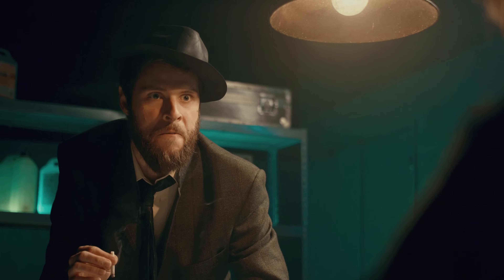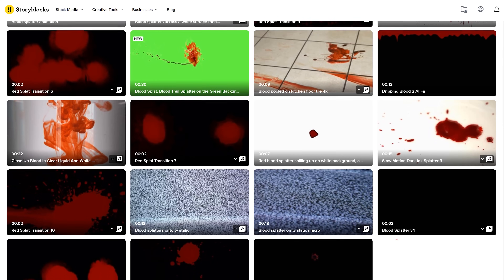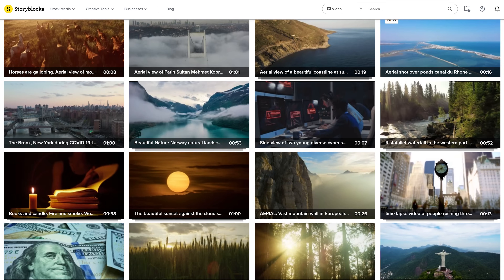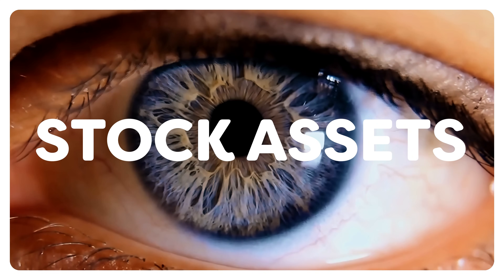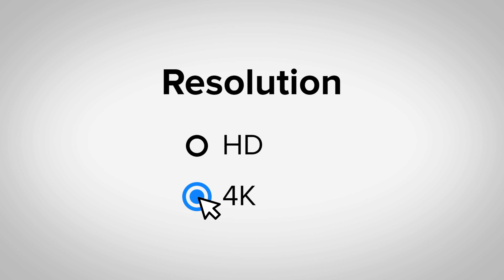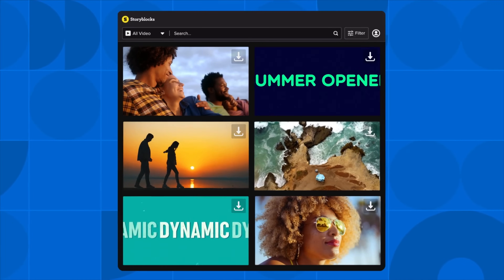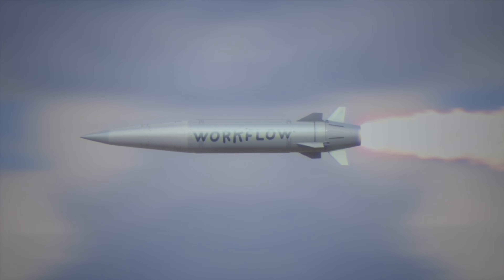Unless you use Storyblocks, the sponsor of this video. You can find some awesome muzzle flashes and blood spatters to create such a real gunshot effect. You can find literally everything in their huge library with over a million high-quality royalty-free stock assets, all in HD and 4K resolution. And you can even use their plugin for both Premiere Pro and After Effects, which will bring their library to your editing program and make your workflow so much faster.